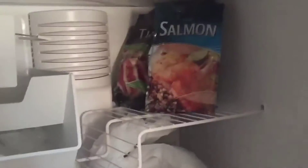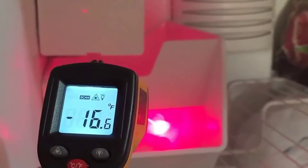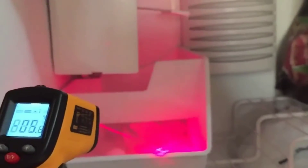We'll just go to my freezer real quick and try it out. We'll aim it at some ice — and as you can see here, this is the beam aimed at some ice.